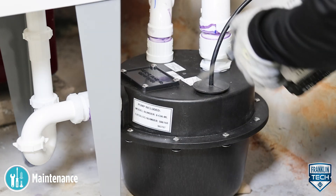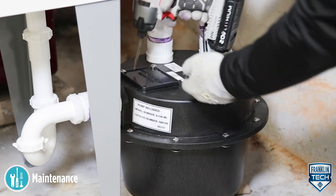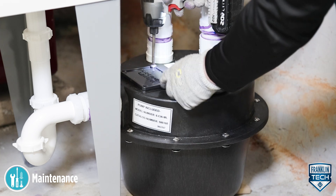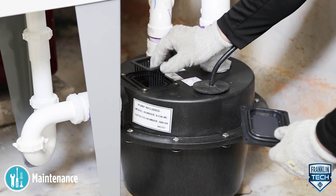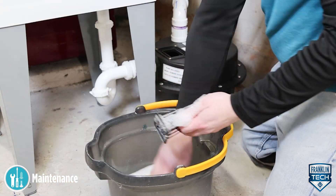The basin screen can be removed and cleaned without disassembling the entire system. To clean the basin screen, remove the four screen cover plate screws, plastic cover plate, seal ring, and screen. Clean the inlet screen using a mild detergent and water.